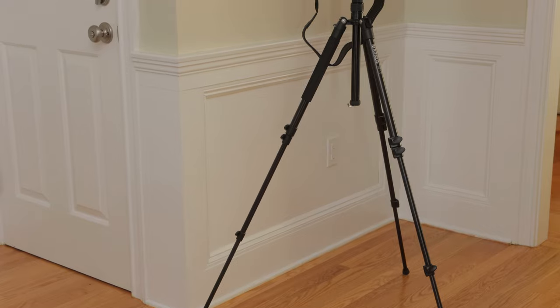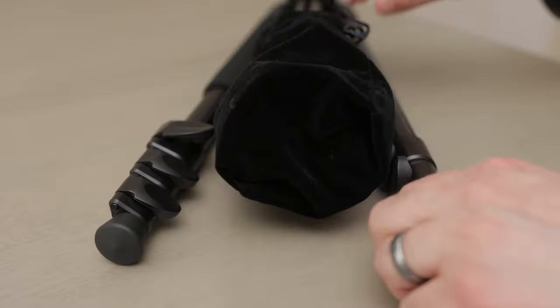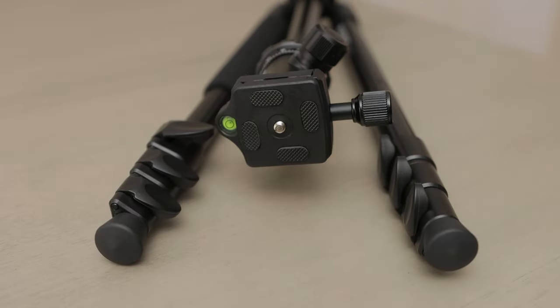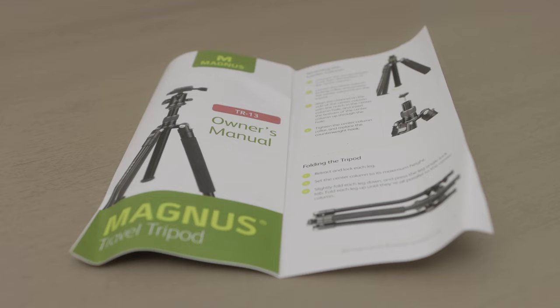The tripod can support a camera up to 13.2 pounds, which is pretty impressive for its size. It has a removable pouch that protects the ball head and quick release plate. You also get a hex key if you ever need to tighten the tripod parts, and an owner's manual.